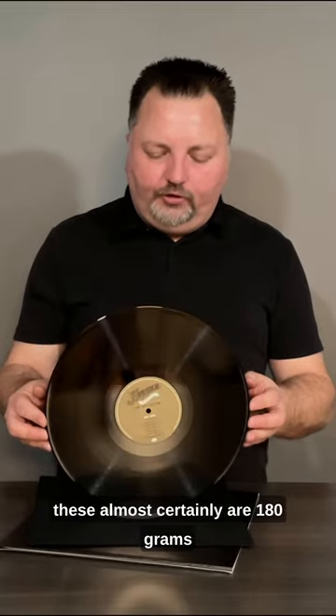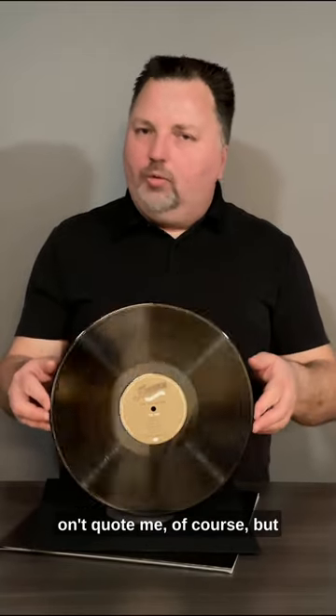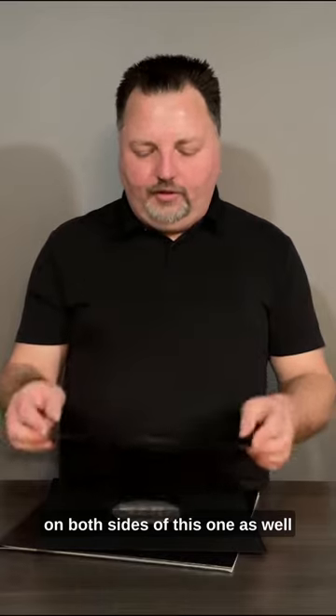These almost certainly are 180 gram — don't quote me of course — but it feels definitely like it is. And again, we have standard labels with tracklisting on both sides of this one as well.